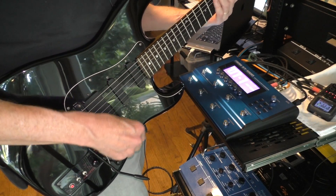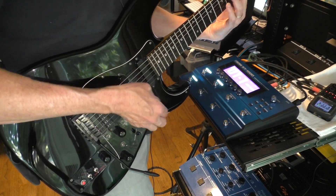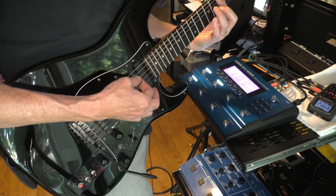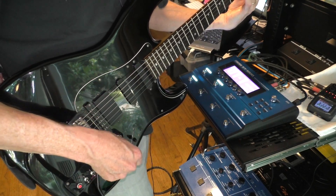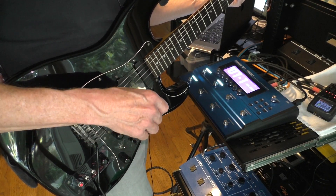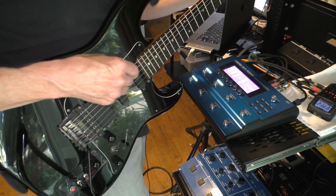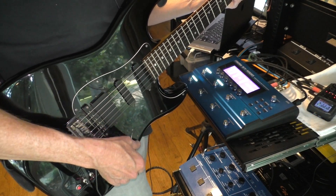We've got the single coil, and with the next position over we get these two pickups together. The next position is just the middle pickup only. Now let me switch to the fourth position where we're going to get single coil from the middle and humbucking from the bridge. And then we've got humbucker.